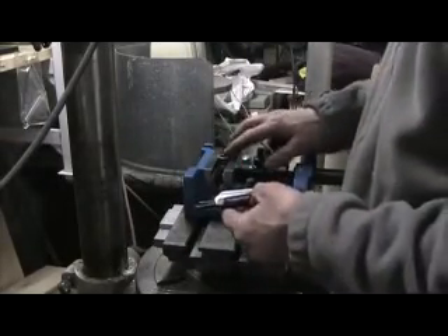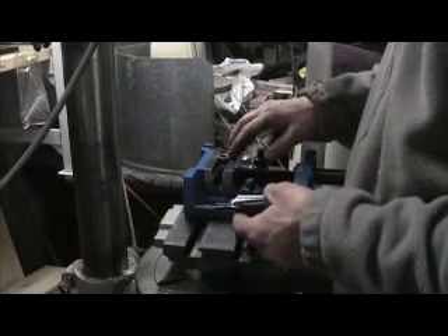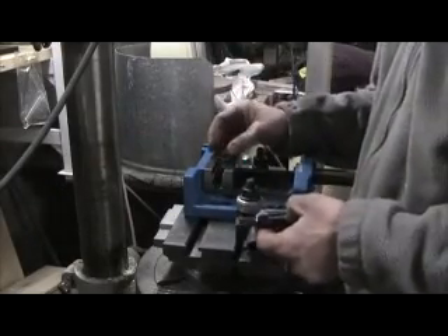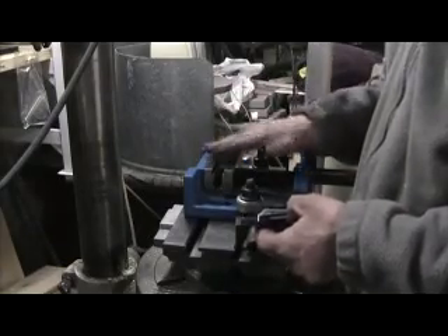Now a lot of you will say, why not use a tap to clean up the threads? Well, that's good, but say there's damage to the beginning of the thread — it's really hard to put a tap in and chase it perfectly to start it. And you could cross-thread and cut weird threads inside.